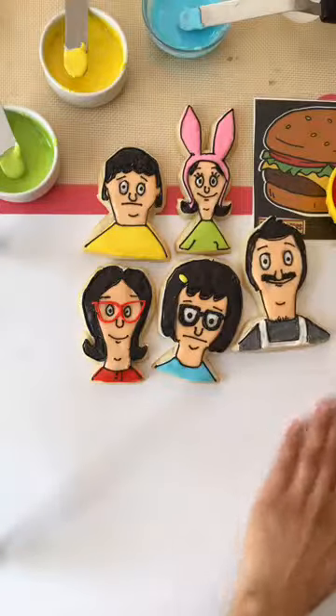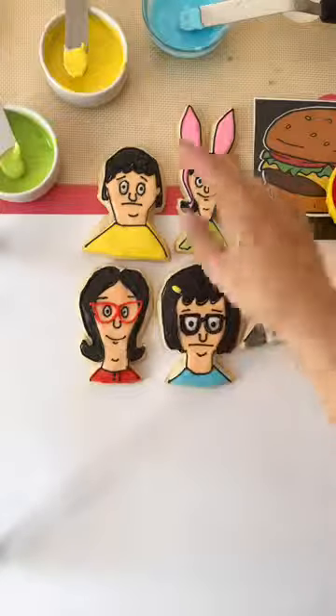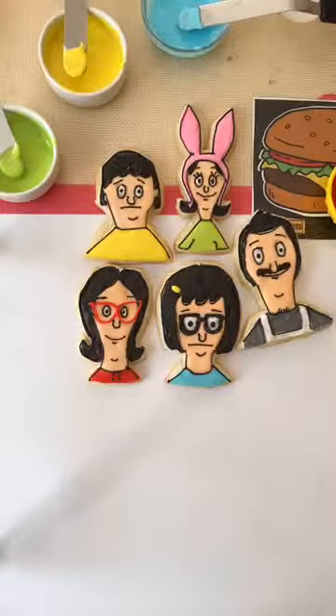Alright guys, I think we're all done here — what do you guys think? Other than Louise's mouth being all the way down there, I think we did pretty good. Thank you guys so much for watching — I'll be here next week at the same time. Follow me on Instagram, the recipe's on my website. My Snapchat is LittleSparkJess. Thank you so much and have a great day!